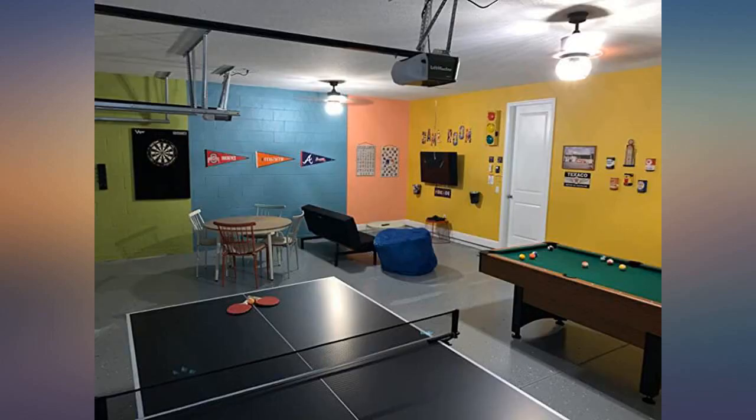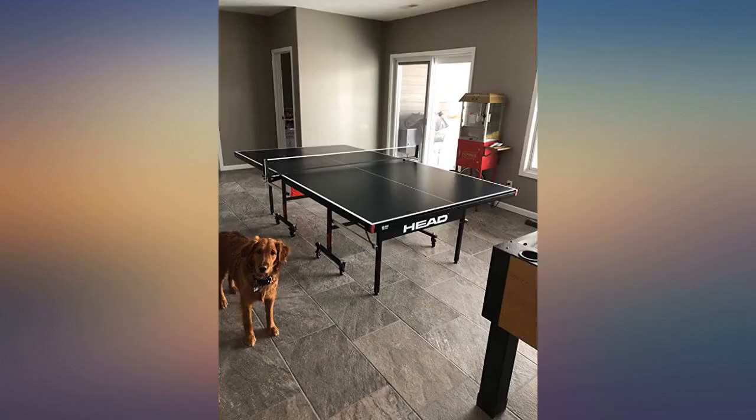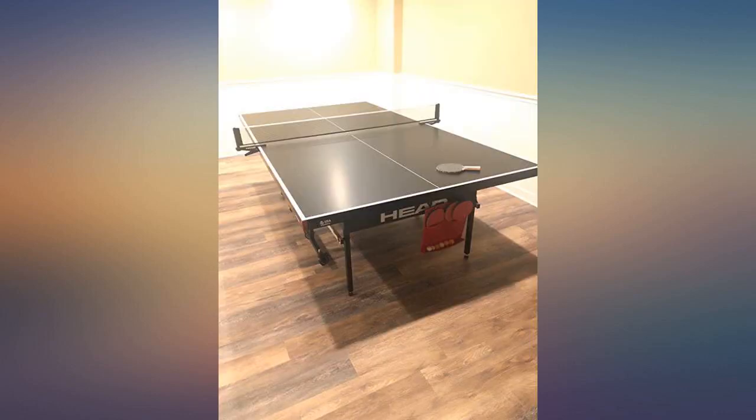The box is surprisingly heavy, weighs over 200 pounds. Amazon's delivery team brought it inside for me and I was playing ping pong with my kids in 20 minutes. Assembly is beyond easy.